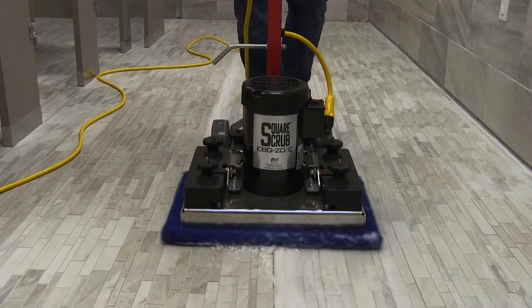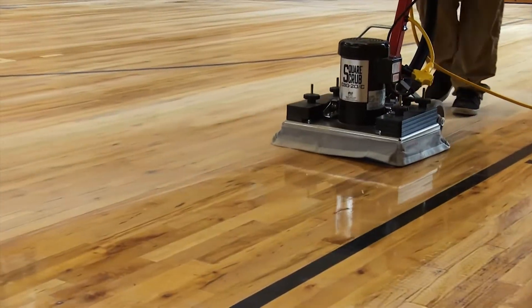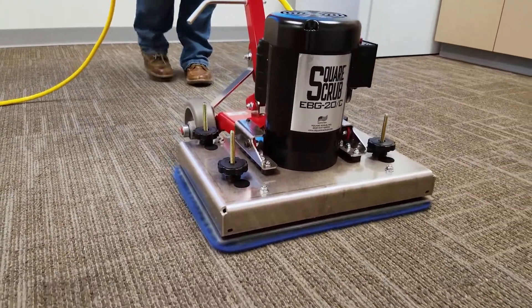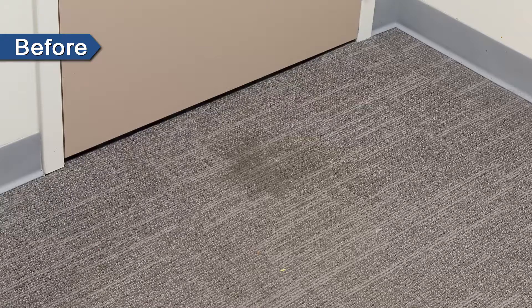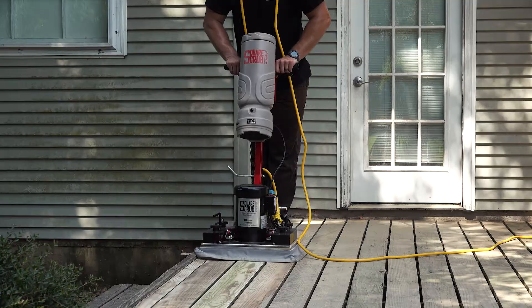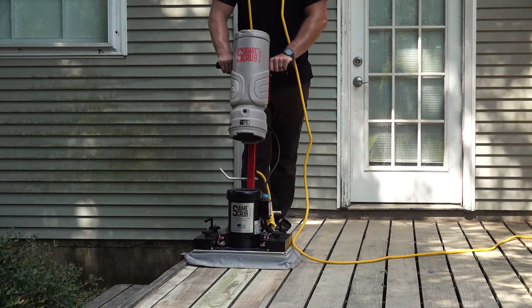Some other uses for the EBG-20C pivot include cleaning tile and grout, screening gym floors, cleaning carpet, sanding decks and floors, and more.